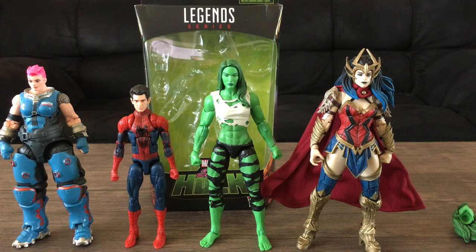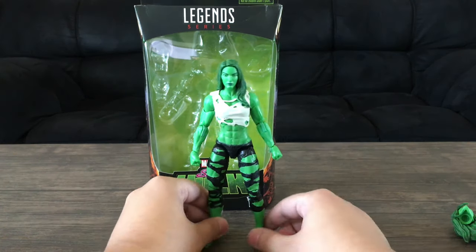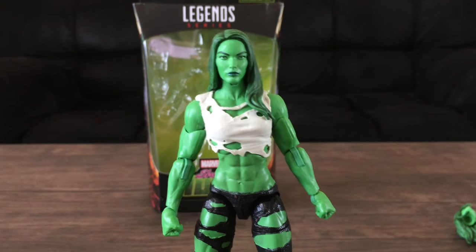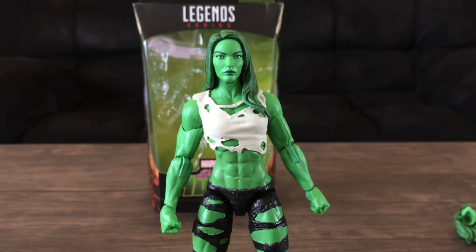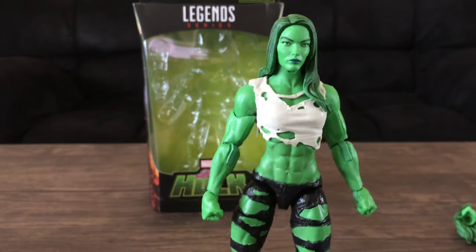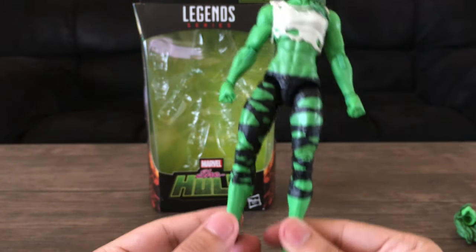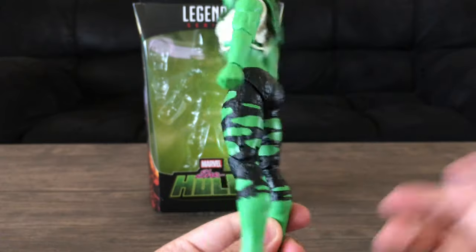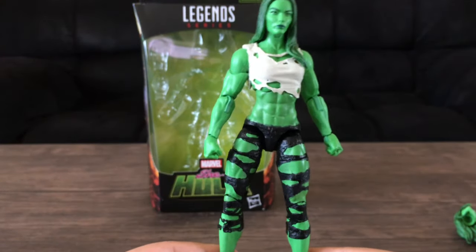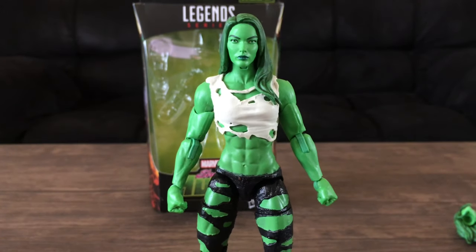I love the figure — it looks awesome and amazing. I'm going to assume this design is based on a modern comic, which I don't read; I'm more of an old school comic guy. I love the character of She-Hulk, Jennifer Walters, and I really love this design. The green paint stands out, and I like the white torn t-shirt. The pants are a shiny black — I kind of wish they were more of a blue or purple, but I'm sure it's accurate to the comic.